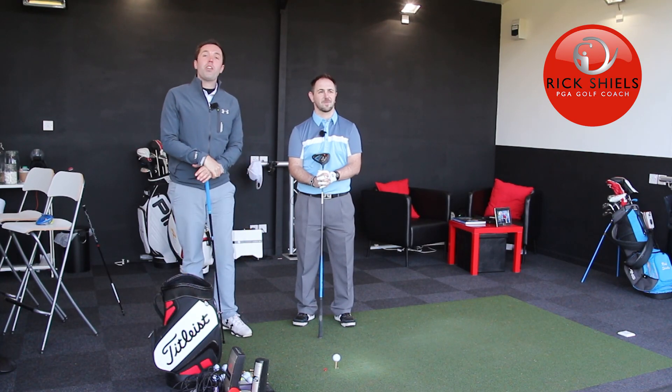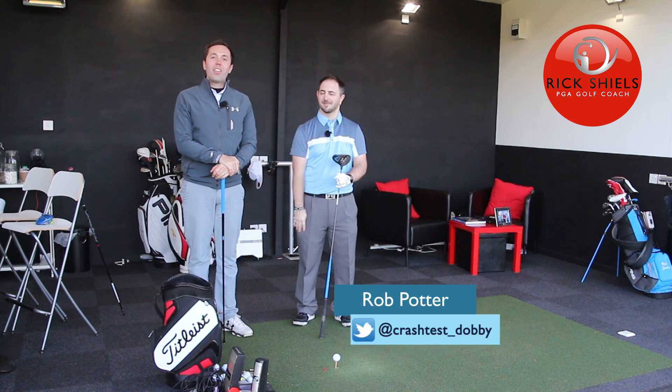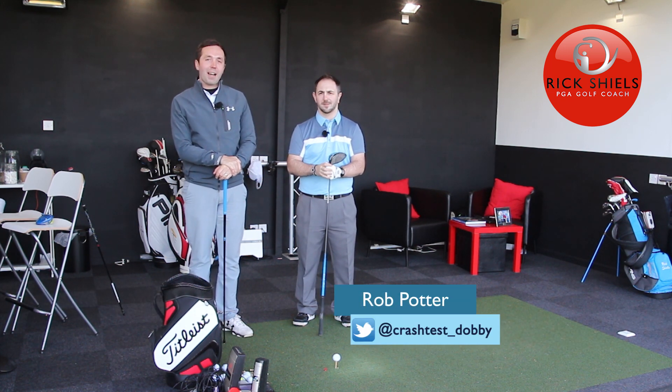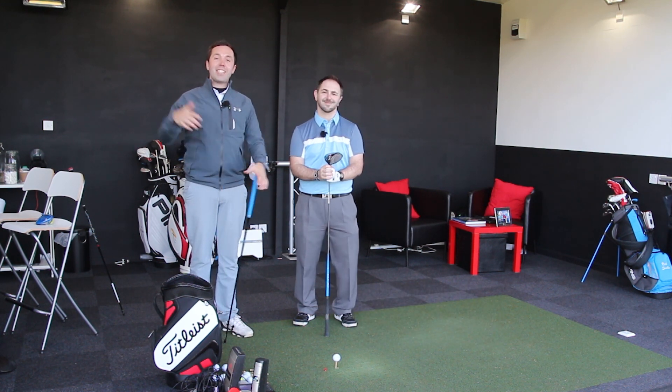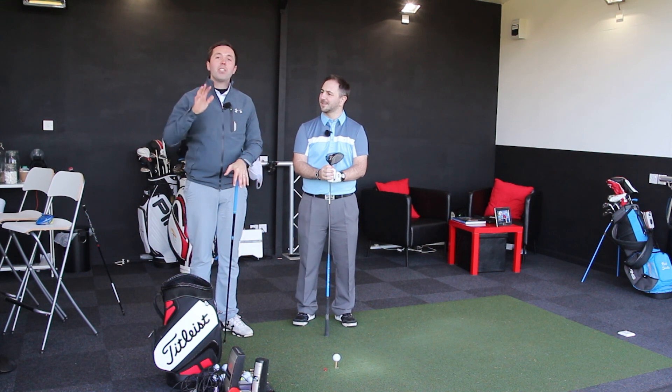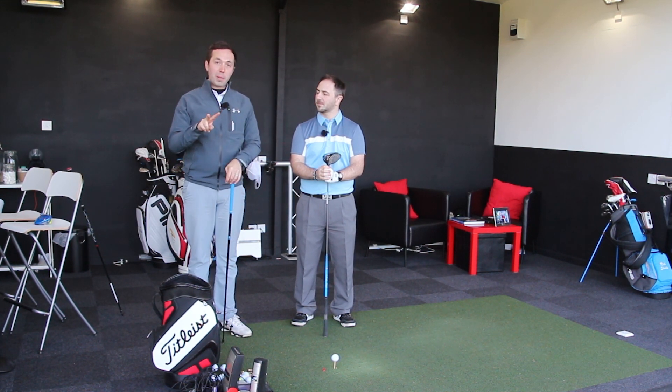Hi guys, welcome down to Quest Golf Studio. Here, myself, Rick Shields and Rob Potter. We're going to call him the mid-handicap tester because this 13 handicap is going to come down this year. Rob Potter has not done any testing here yet so far, so we thought why not? Let's have a lovely testing session. We've got two days planned of testing.